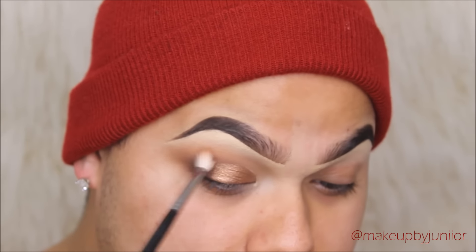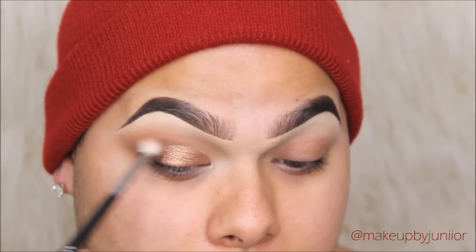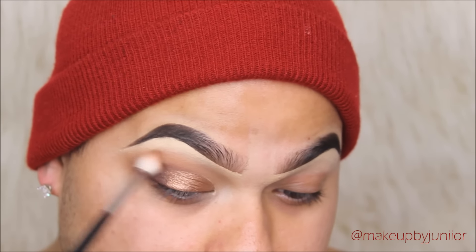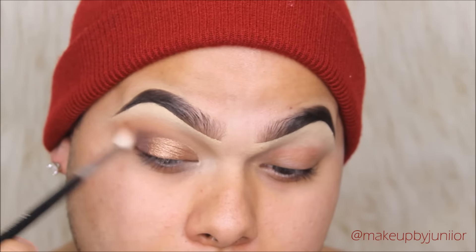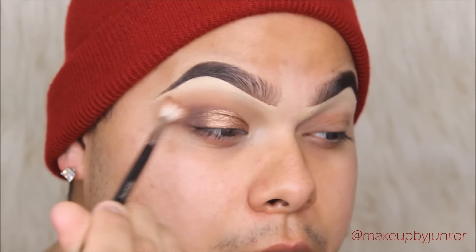This eyeshadow look is so good for hooded eyelids — you guys need to try and play around with it. The eyeshadow I do always has to work for me, but you can always mimic it even if you don't have hooded eyelids — you can change it to something that works for your eye shape.